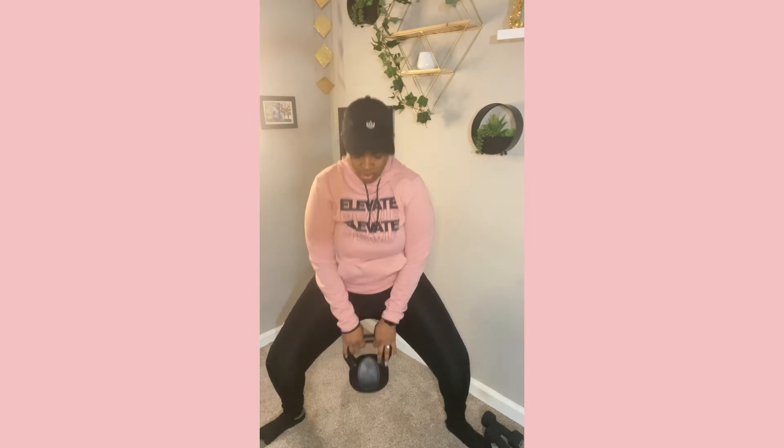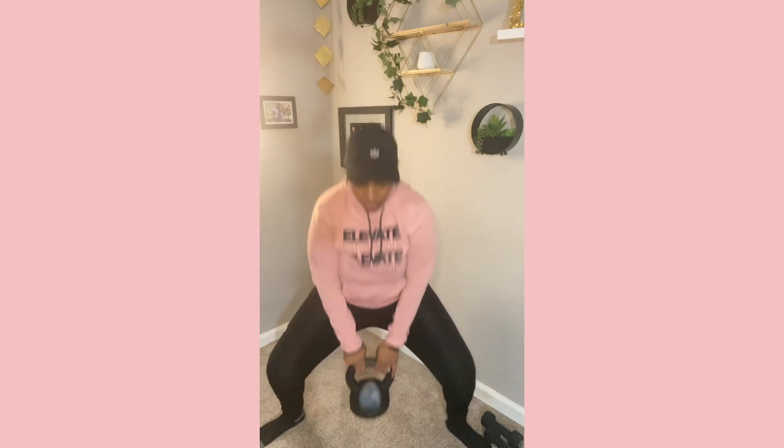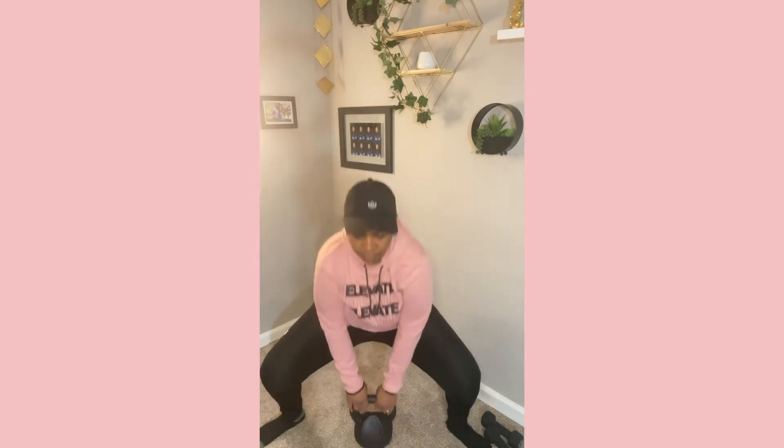So I go ahead and start doing some sumo squats with the kettlebell. My sumo squats were not very sumo — the tights weren't giving what they were supposed to give — but I was doing my best: dip it low, pick it up slow. I did about 15 reps of each exercise, and I did each workout three times, so you want to do it three times as well.